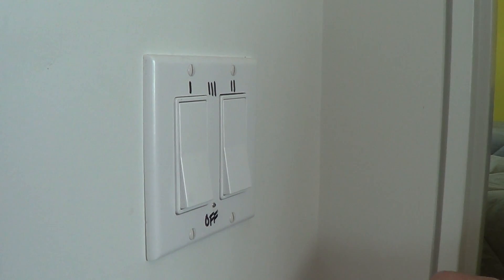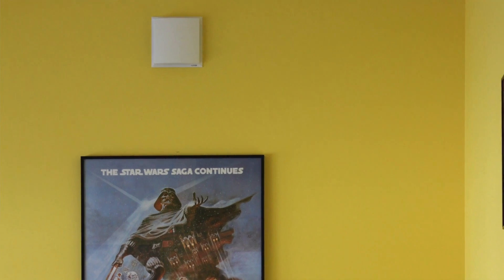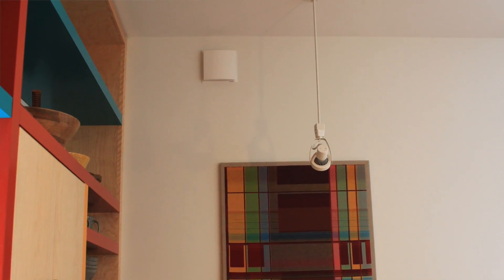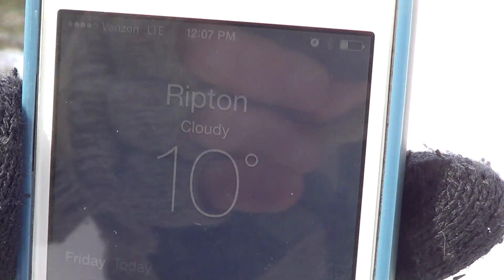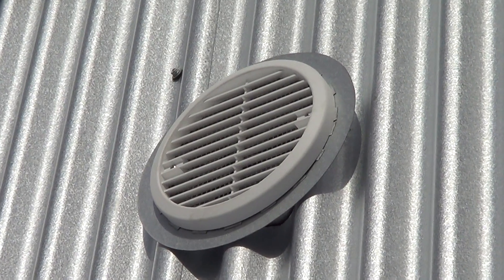Around the corner is one of the controls for the Lunos fans. We have two pairs — one in this bedroom, one in the living room, and in the back of the house one in the master bedroom and one in the kitchen. On a really cold day like this, there's no ice, no heavy moisture coming out of the Lunos, which is great to see.